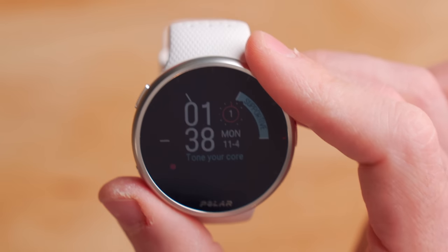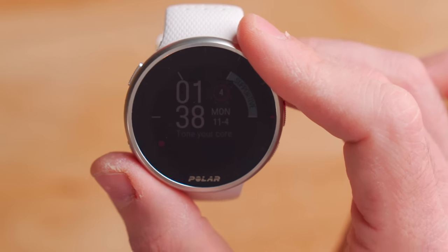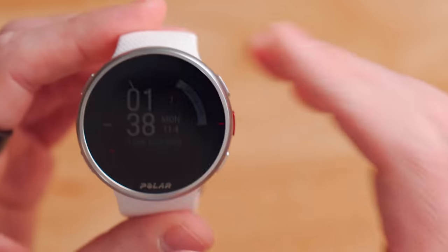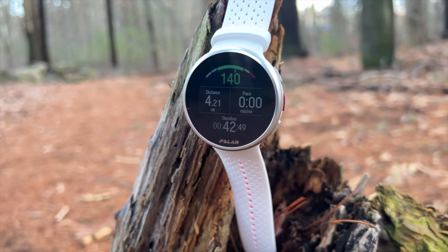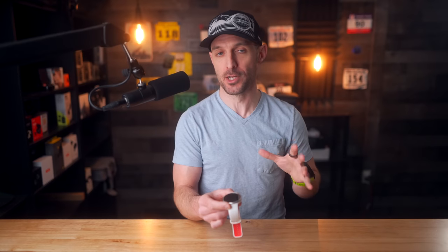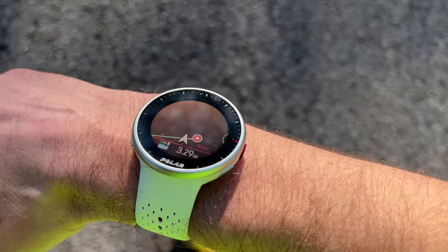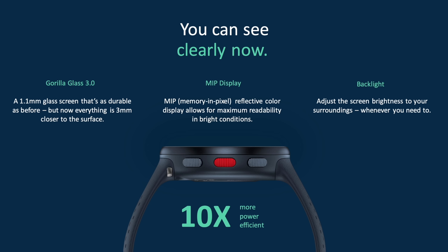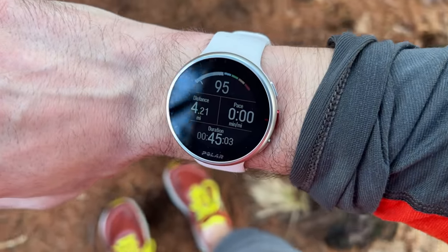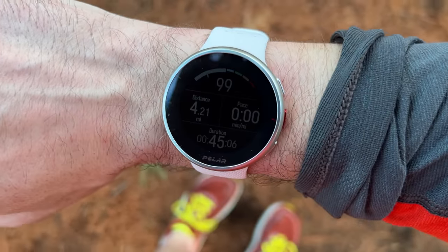Moving on to the display, both new devices use the same 1.2 inch memory-in-pixel display — the same size, resolution, and technology as older Polar watches. This is not a super bright or vibrant display like an Apple Watch, but it is very functional and easy to read in direct sunlight. They did make some welcome improvements though: the Gorilla Glass lens has been thinned out to 1.1 millimeters from the older 3 millimeters, which brings the LCD display closer to the surface and makes it much easier to read in any lighting conditions.